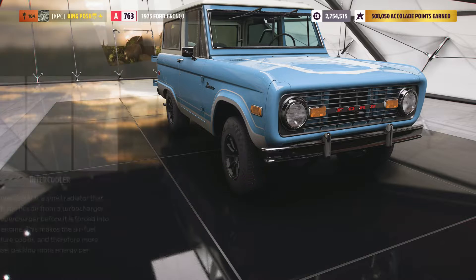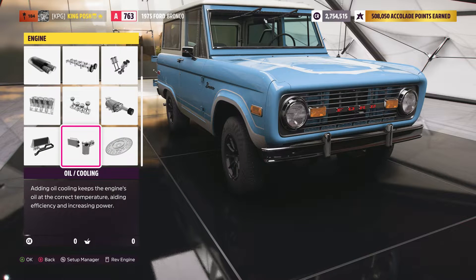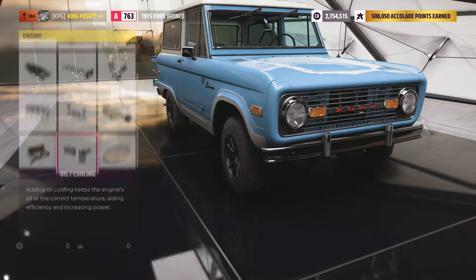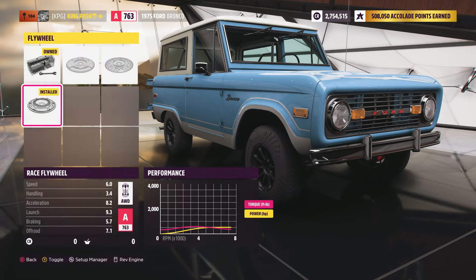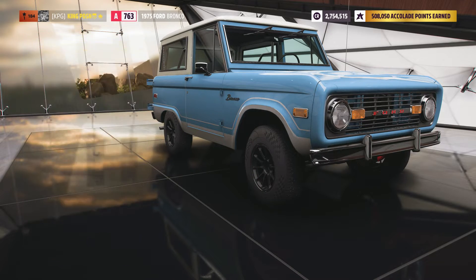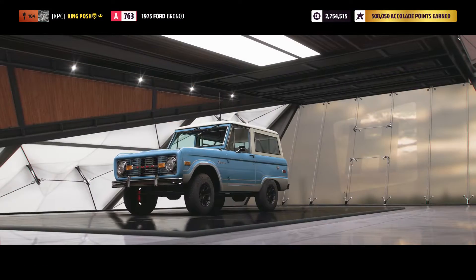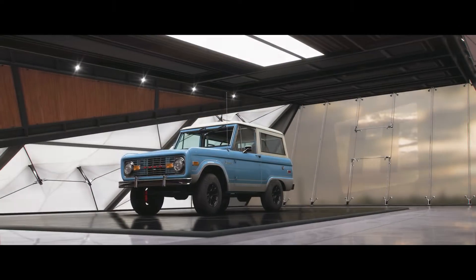Gave it an intercooler from O'Reilly's, and oil and cooling from AutoZone. Got a race flywheel from Harbor Freight and put it in there. And that's what we've done to this vehicle — made it as cheap as possible. Now let's take this vehicle outside and see what it can do.